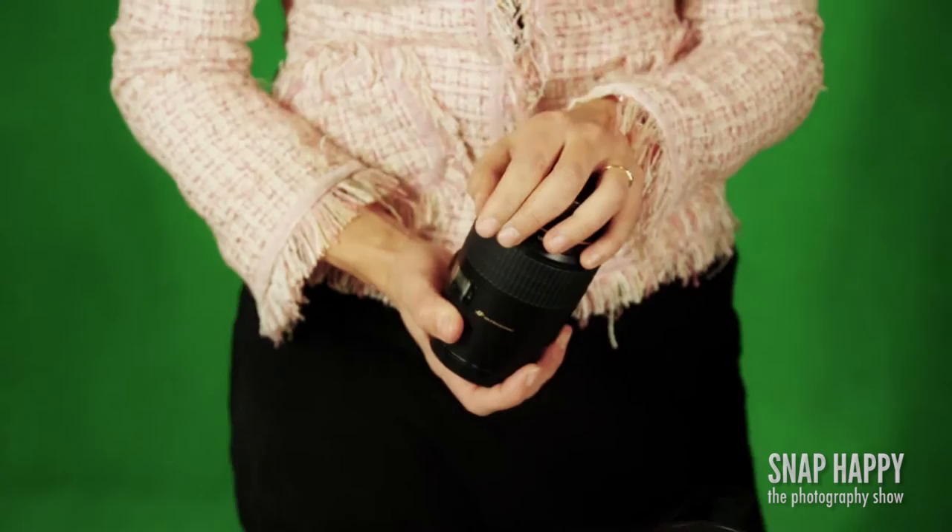This lens I don't use all that often, but it's my 100mm macro lens — it's a Canon — and obviously being a macro I can get nice and close to very small objects.